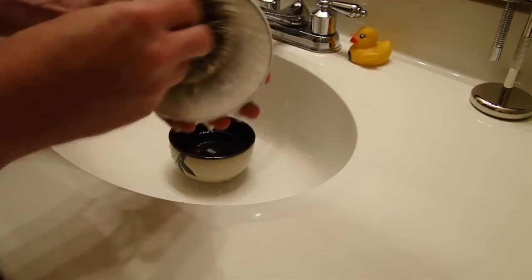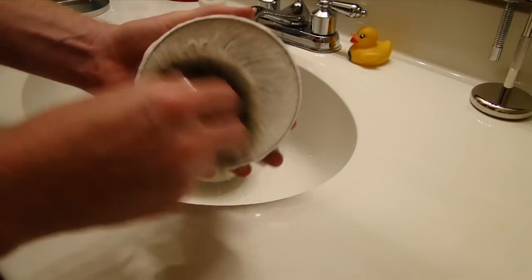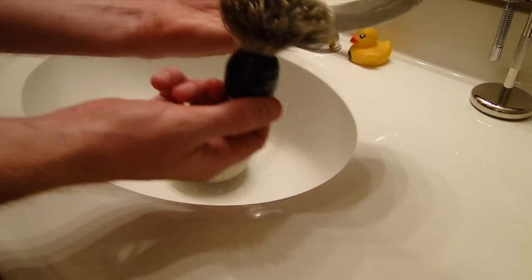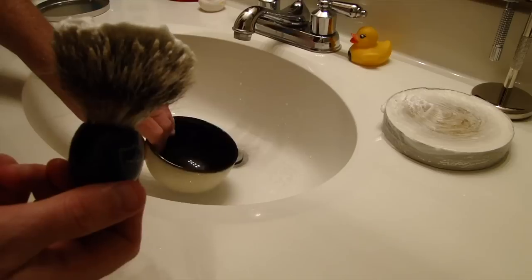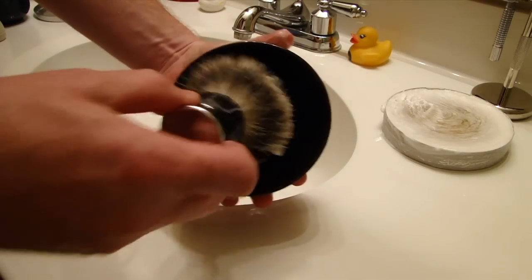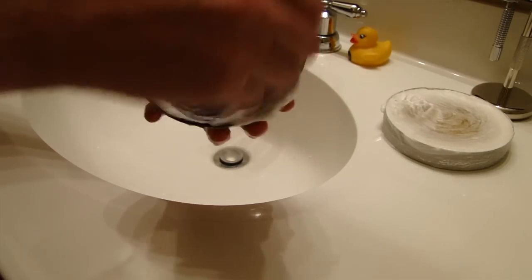This brush lathers very quickly and it holds onto the water well and it holds onto the soap very well. So I think we have enough there — it smells really good. Knock out the water and then knock out all the pooling water where there is a little bit of water in the bowl, and then we'll start to bowl lather. A lot of people have their own techniques, so don't judge me on mine.